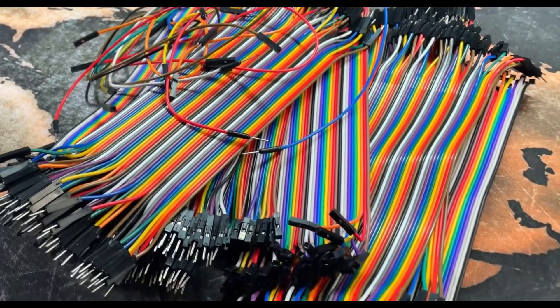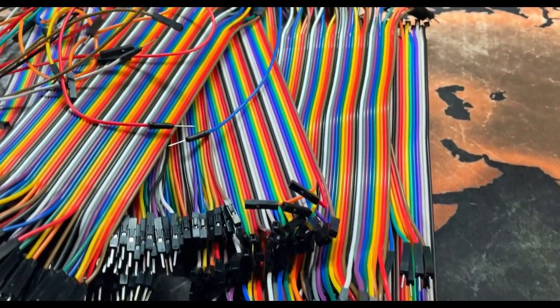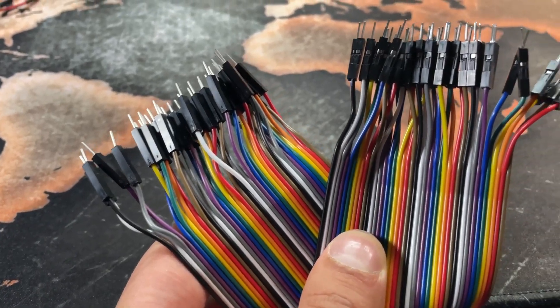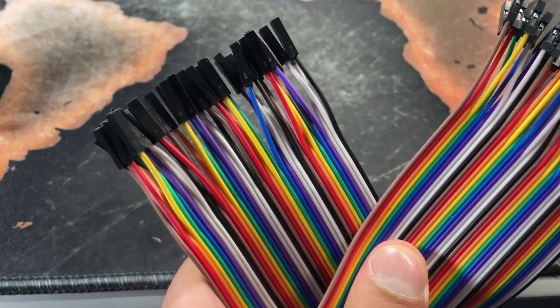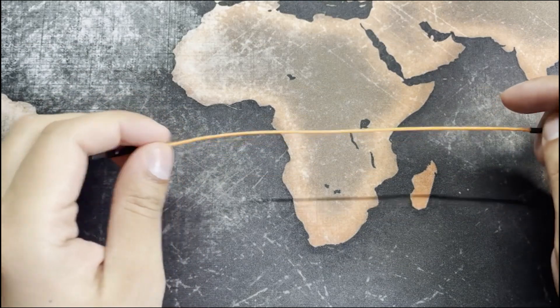In this video I'm going to go through a simple solution I've devised to help organize my jumper cables — namely into three categories: male to male, male to female, and female to male. That way, the next project I do and I need some jumper cables, I'll be able to find them a lot easier.